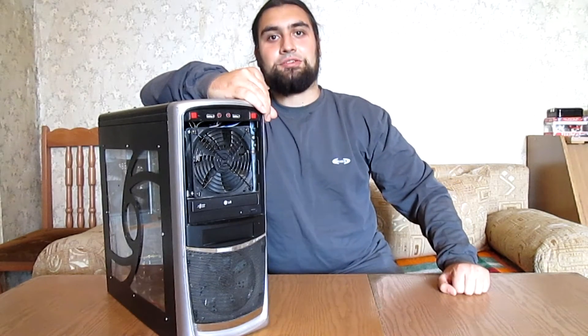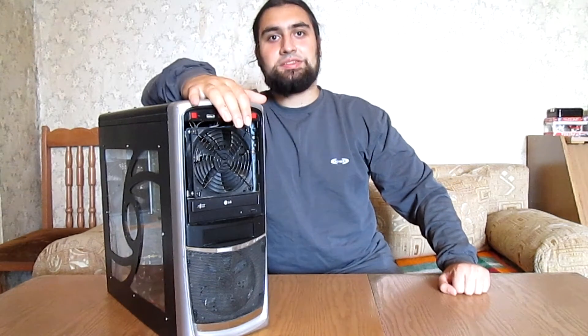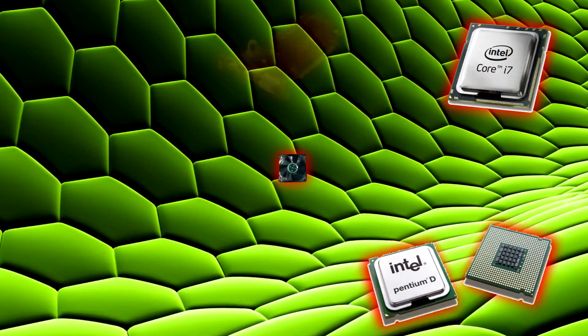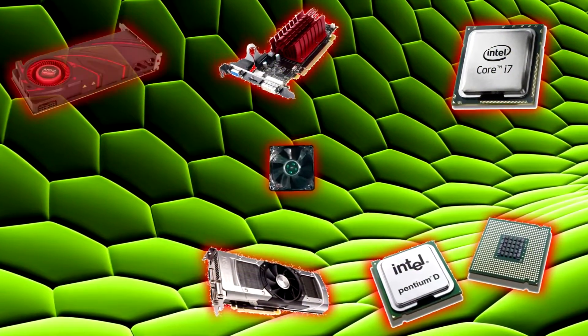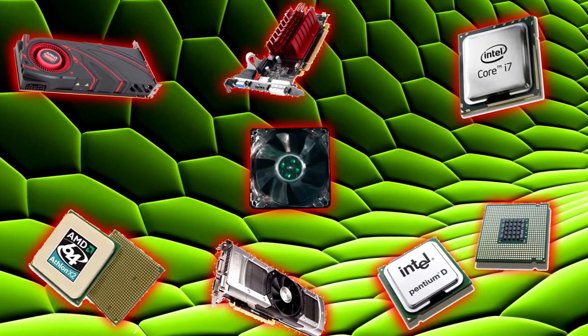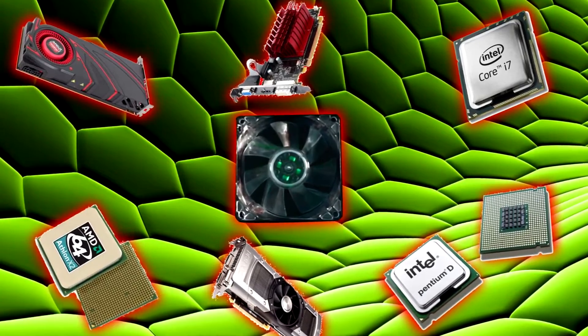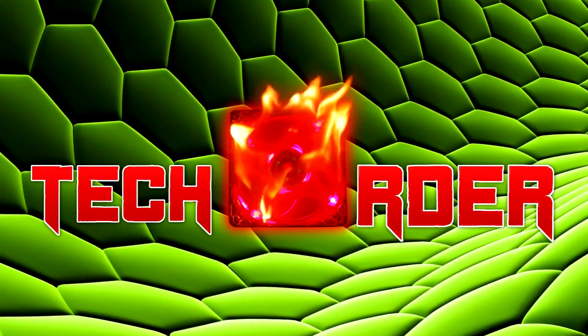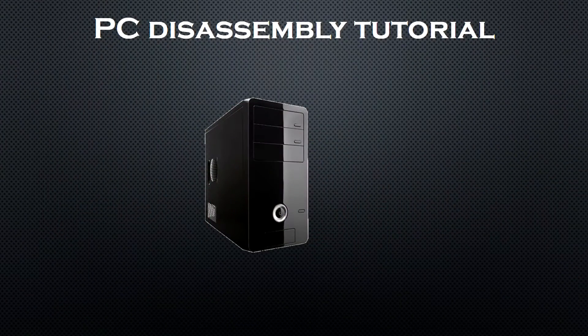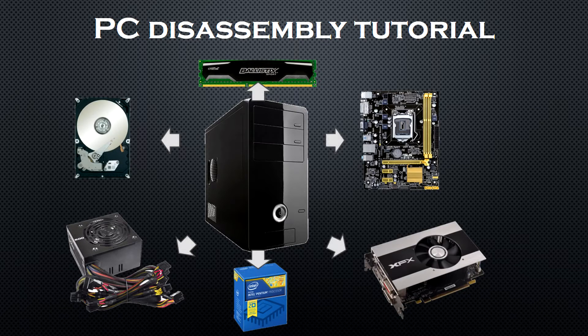Hello everyone and welcome to The Order. Today I'll be disassembling my PC, my battle station. I want to make this video into a basic PC disassembly tutorial to show you the proper way to break down your PC for cleaning and/or maintenance.